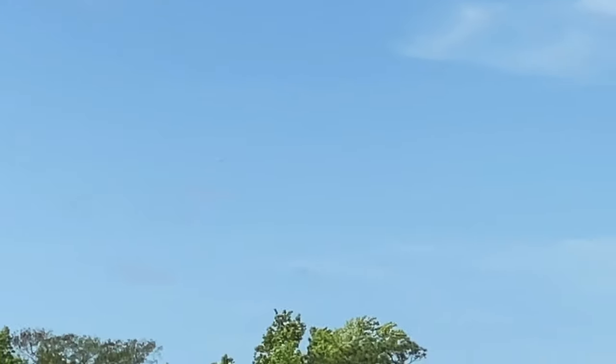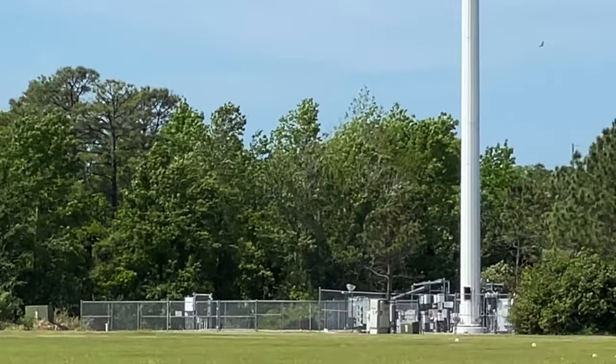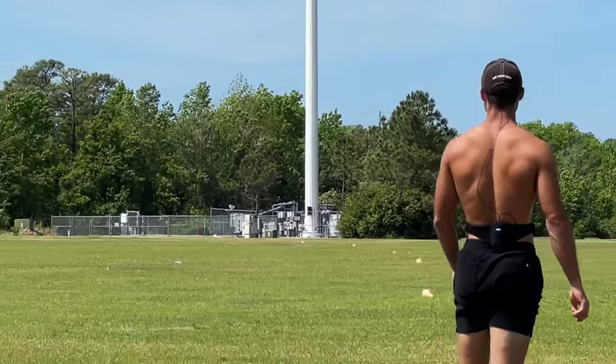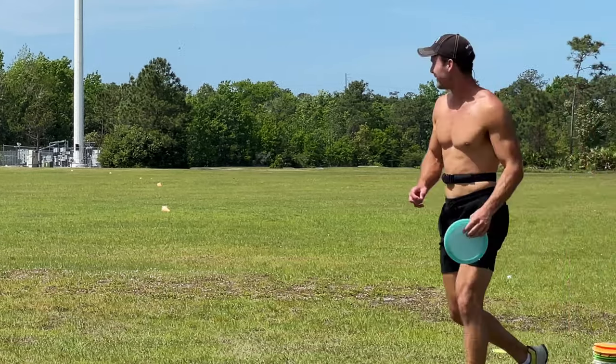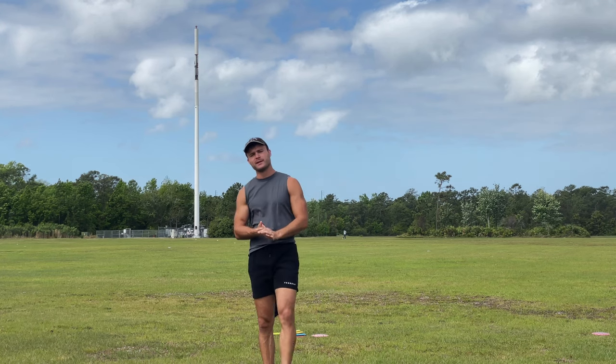Oh yeah, I'm liking how that looked out of the hand — see if we get an air bounce at the end. Oh my gosh, that went up to the fence. I probably look like a complete idiot to passersby right now. What's going on guys, welcome to the video — episode four, I think, for Project 800.